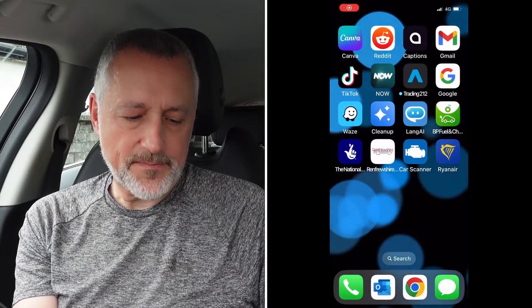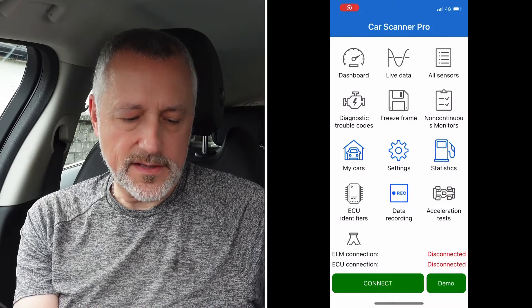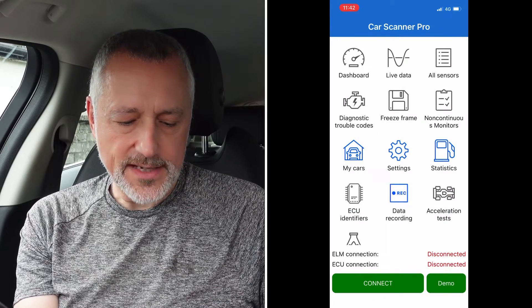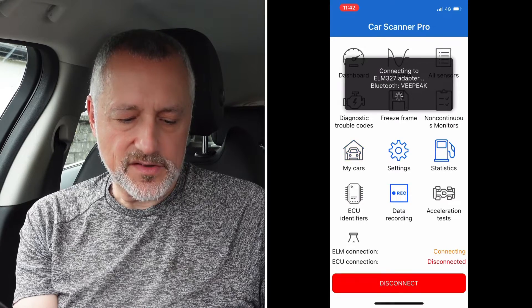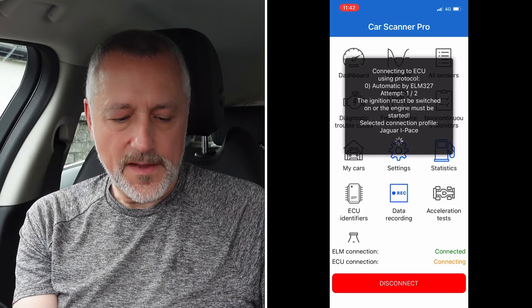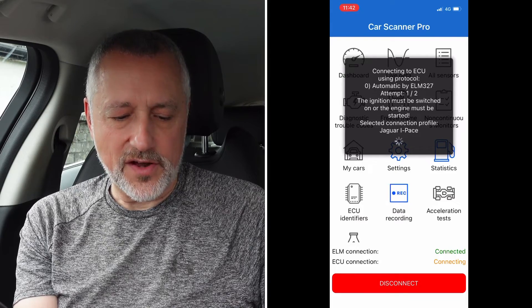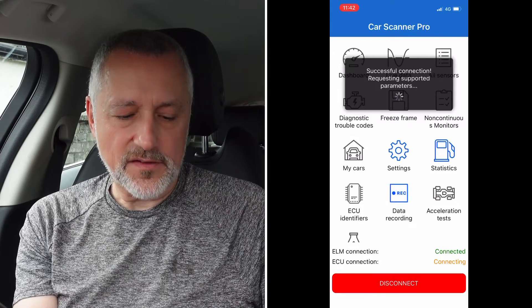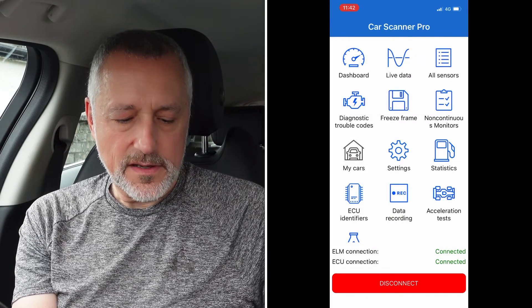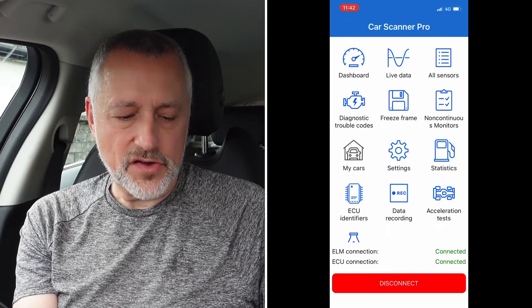Once you've done the setup, using Car Scanner is very easy. You press the app, and on the screen at the bottom it says Connect — you just press that. It starts communicating with the OBD dongle, only takes a few seconds in real time, and then you see 'Successful Connection'.